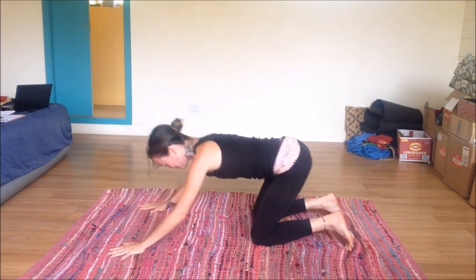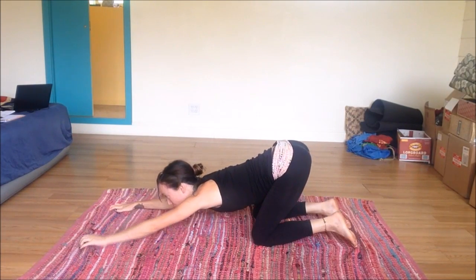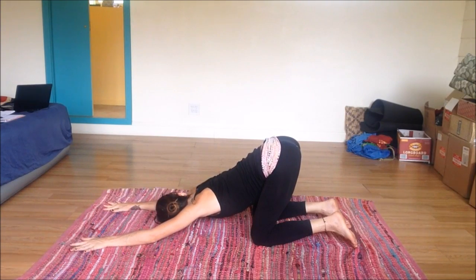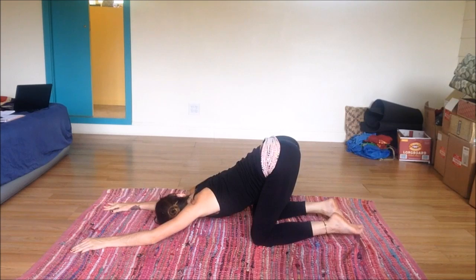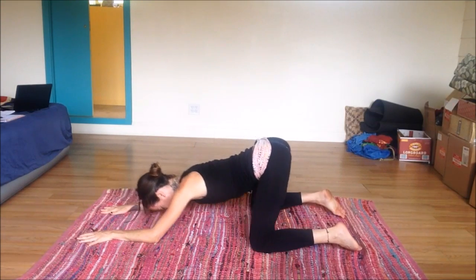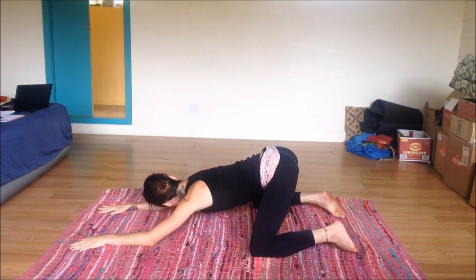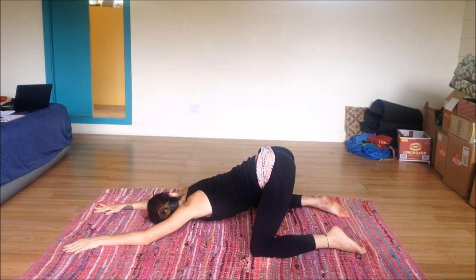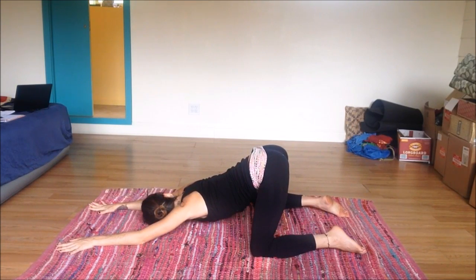Coming down into puppy pose — reaching those arms out nice and long, sending the hips high. Child's pose would have the butt down on the mat; in puppy pose, the butt is lifted, but it's similar. You can separate the knees a little farther than the hips — that's also an option here. Take a few more deep breaths.